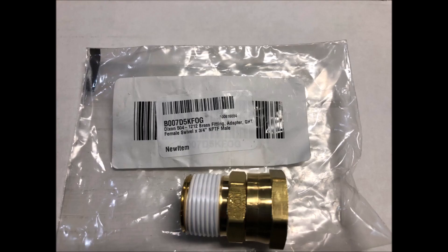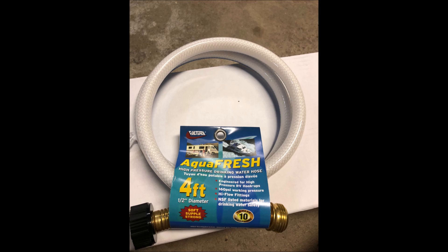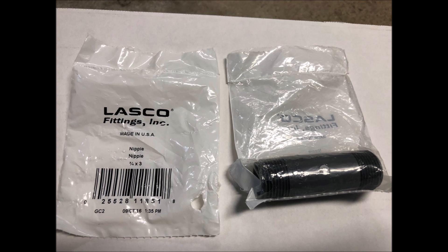You'll also need a Dixon 504-1212 brass garden hose thread female swivel to three-quarter inch NPTF male, a four-foot hose leader, anywhere from one to three three-quarter inch by three inch nipples, lag screws and washers for mounting the filter brackets, five pounds of DI resin, and a TDS meter to keep an eye on when it's time to replace the resin.